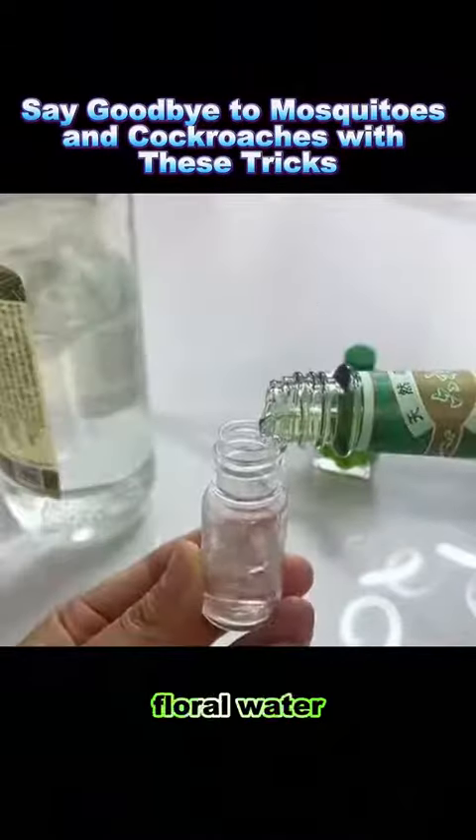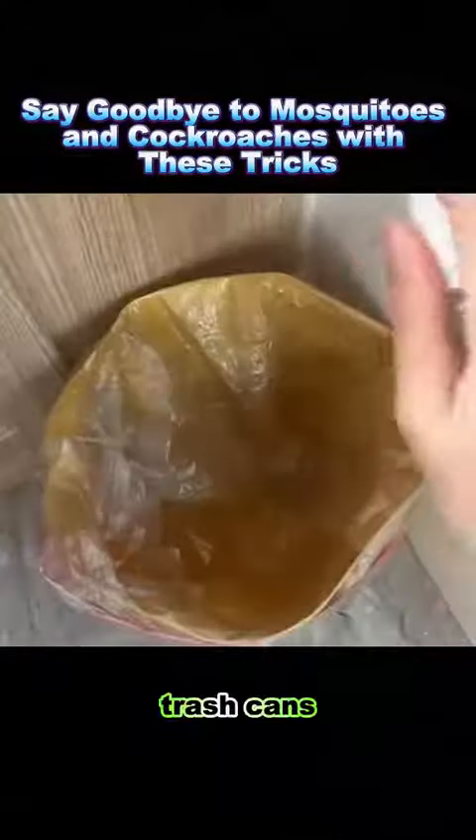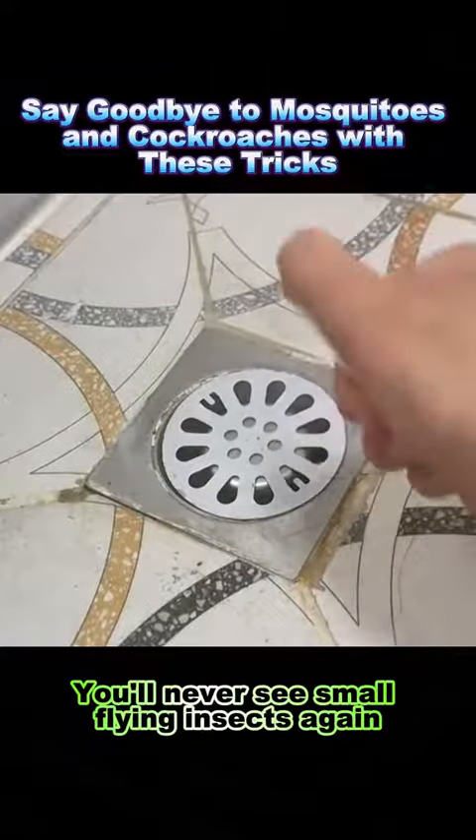Trick 8: Mix white vinegar, floral water, and medicated oil in a 3 to 2 to 1 ratio. Spray it in the kitchen, bathroom, trash cans, and drains — you'll never see small flying insects again.